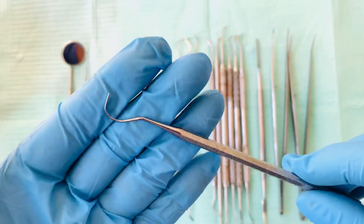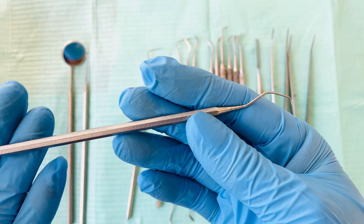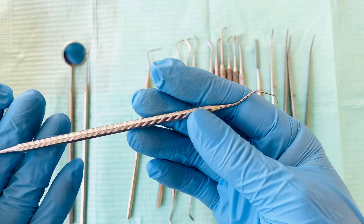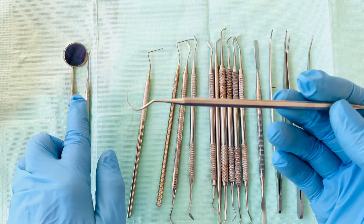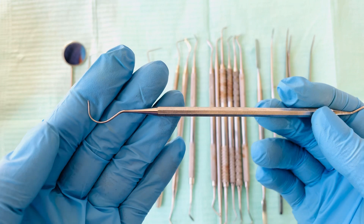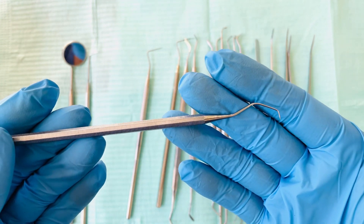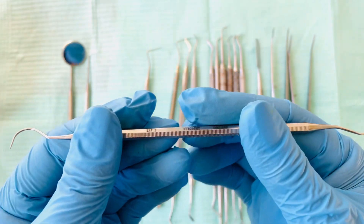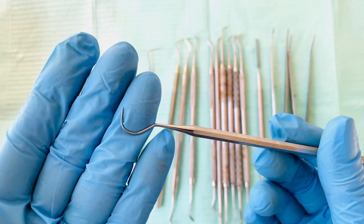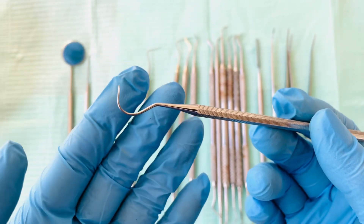Next is the explorer, which I just mentioned. Some clinicians prefer an explorer instead of the straight probe. In different countries they use the explorer and some use the straight probe — it's the same function: to detect or check the surfaces and detect caries on the surfaces of the hard tissue, which is the teeth.